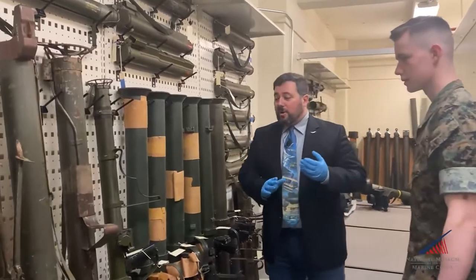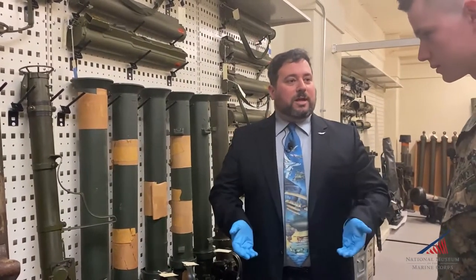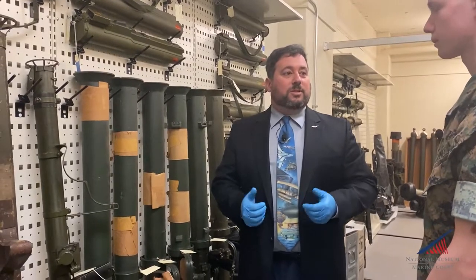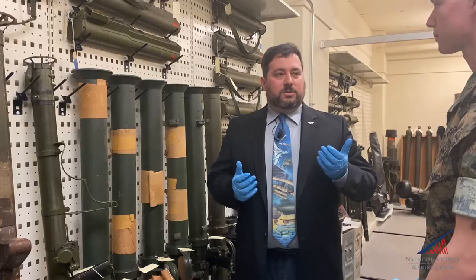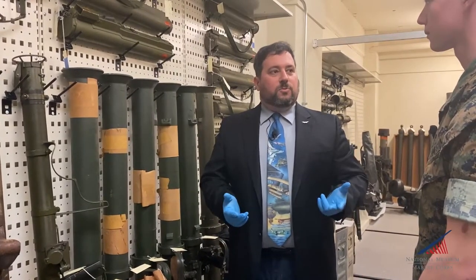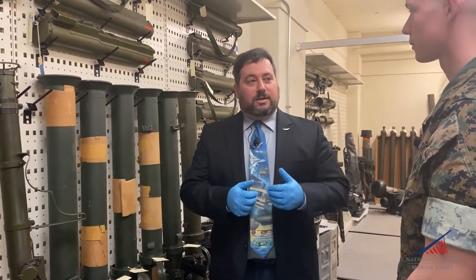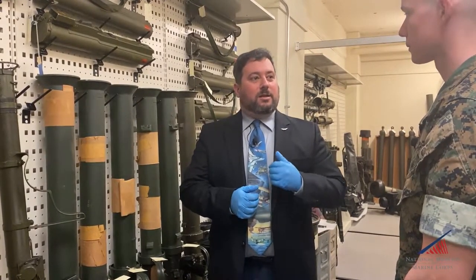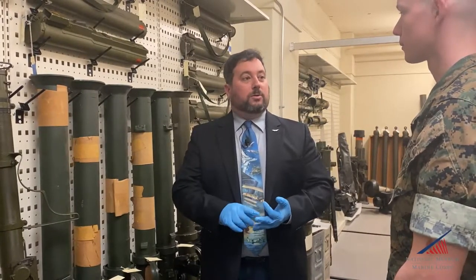I'm going to give you a quick and dirty rundown of American rocket anti-tank weapons. The first one, unfortunately, we don't have here because it's on display in the museum, but that would be the M1 Bazooka, circa about 1942. It fired a rocket with a two-man crew — gunner and loader. Basically, you had to get close to a tank and you could kill it — a mobility kill or penetrate the armor on the rear or on the sides.